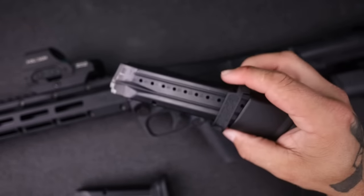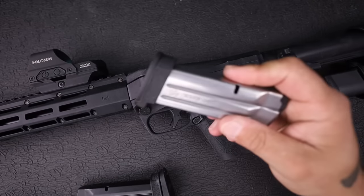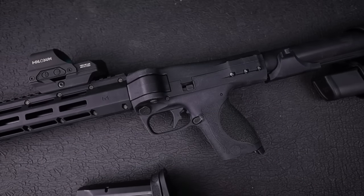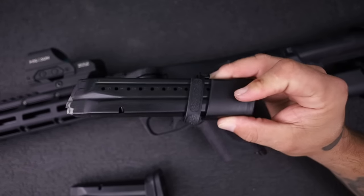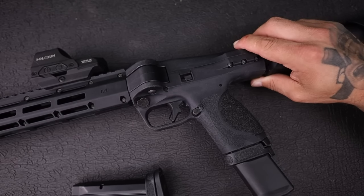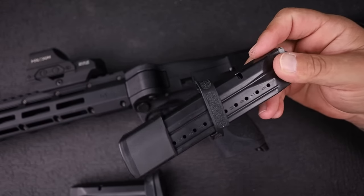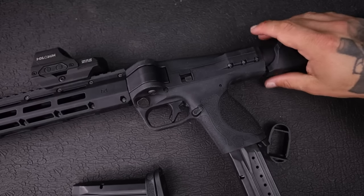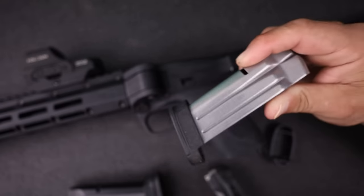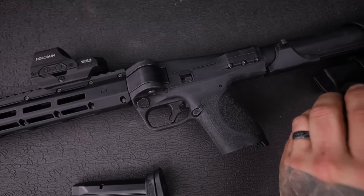They do have this sleeve-style magazine base plate here. I'm not quite sure why they went back to this design, though it does seem a little better than the old one. The newer design they've been using doesn't separate from the base plate at all. The biggest issue with the sleeve design, especially in concealed carry guns, is that if you had to swap mags and it was extended, inserting that mag could become a problem. From what I've seen, these slide much better than the old ones, but I still prefer the design where it doesn't slide at all.